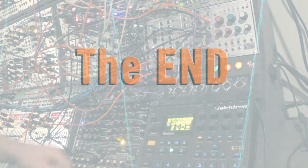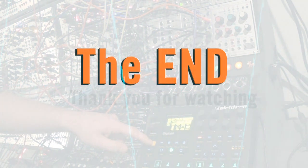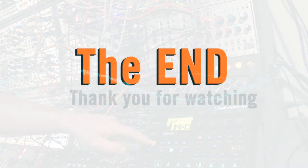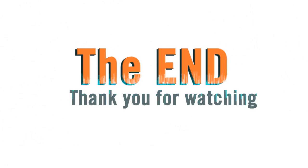I hope you learned something new today. You may already own a MIDI to CV module and will find a new function for it. Feel free to ask if something is unclear, or you may have a subject you want me to cover in another video.